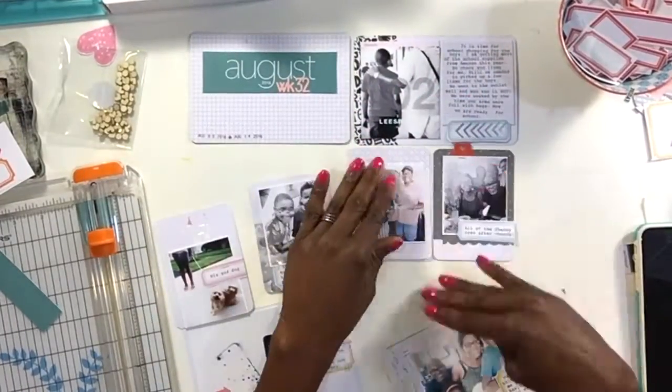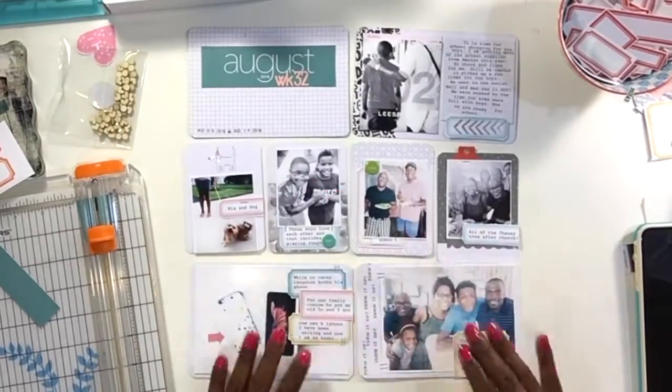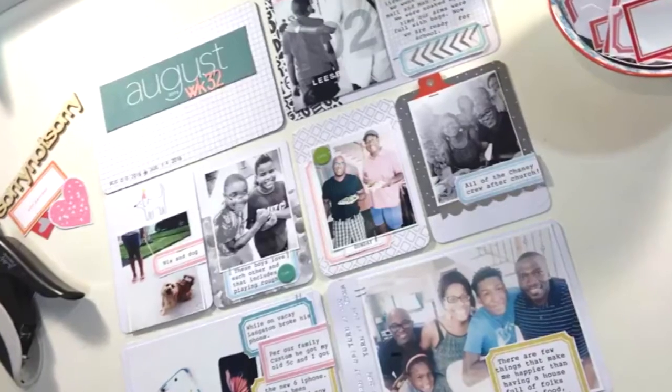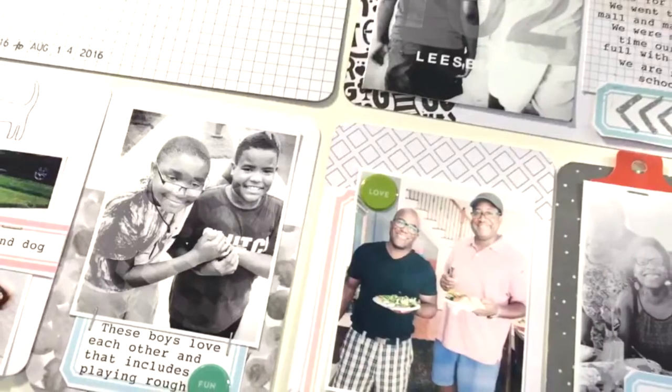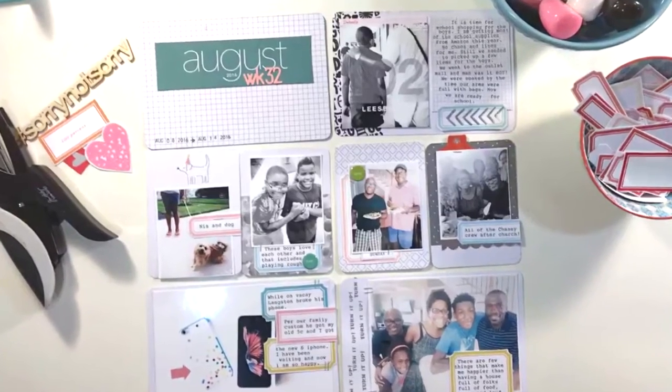And that's it, my friends! Thank you so so much for watching and for hanging in for all 20 minutes. This is one of my favorite spreads yet this summer — I had a blast creating it. I'm so happy you've allowed me to share it with you and I'm wishing you tons of hugs and more hugs. Have a glorious glorious day with family and friends — bye bye!